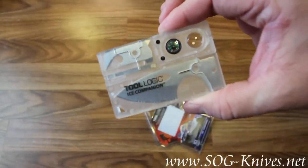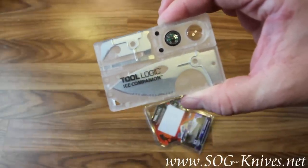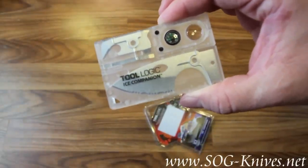This is the Tool Logic ICE Companion, model number ICC-1. We'll see you in the next video.